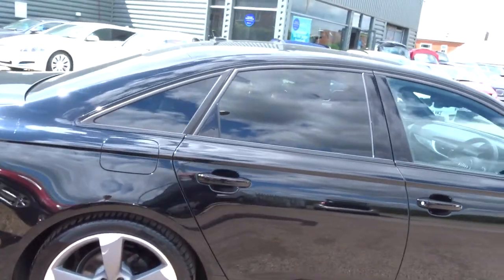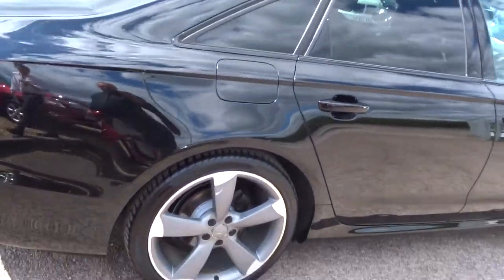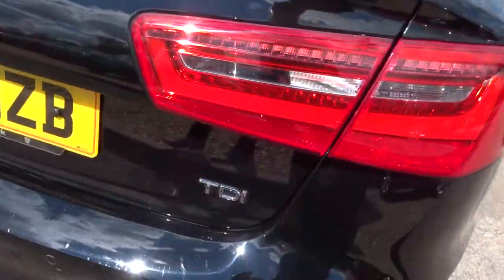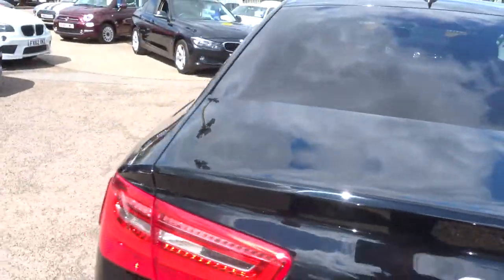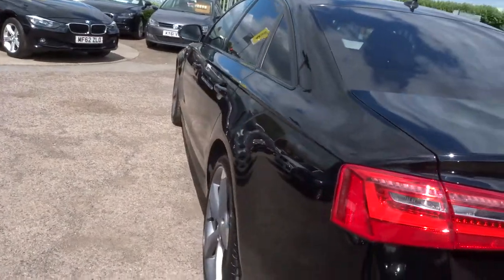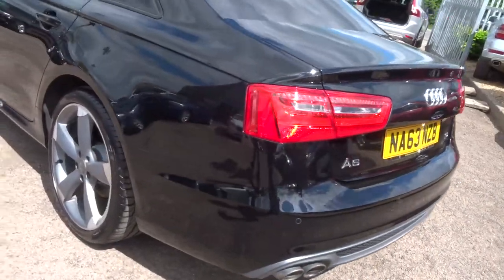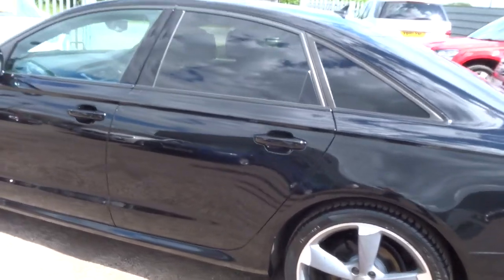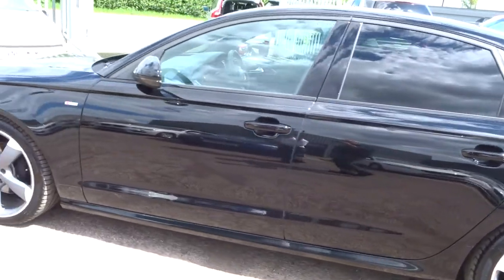It's the black edition. Front and rear sensors, privacy glass, gorgeous Audi alloy wheels. So this is a diesel — it's a 2 litre. Got the twin exhaust. It's been about 76,000 miles. Pirelli tyres on the back there and on the front.